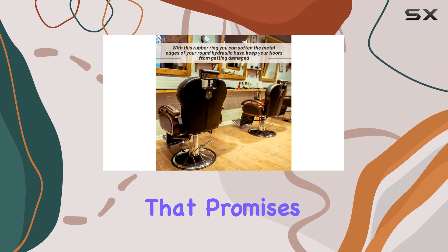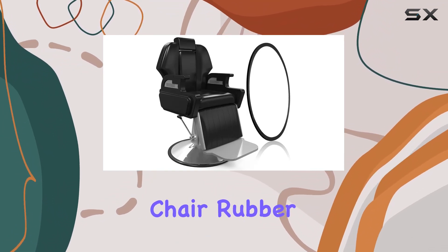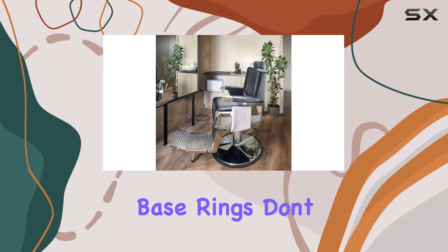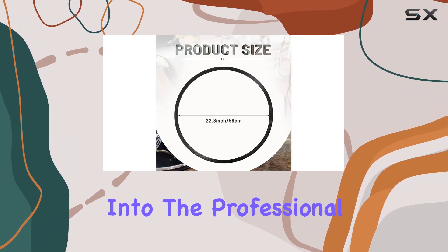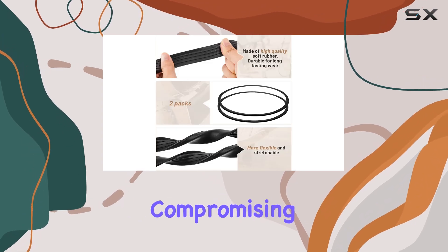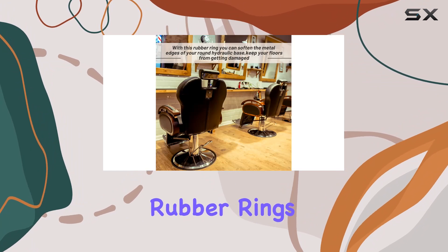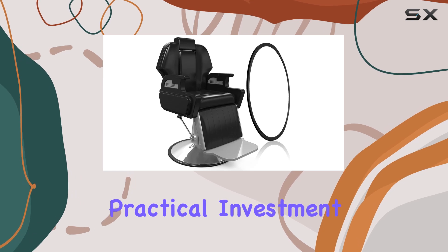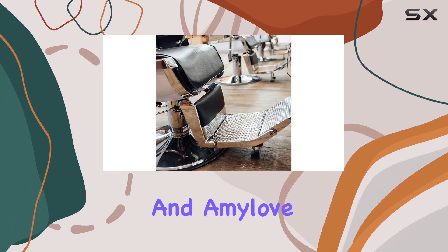Today, we're diving into a product that promises to address this issue seamlessly — the Amy Love 2 Pieces Salon Chair Rubber Base Ring. First impressions matter, and right out of the box, these rubber base rings don't disappoint. With a sleek black design, they blend effortlessly into the professional environment of a salon, maintaining the stylish look of your equipment without compromising on functionality. The package includes two round-shaped rubber rings, ensuring you have a spare or can equip multiple chairs in your salon, making it a practical investment for business owners.